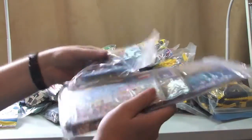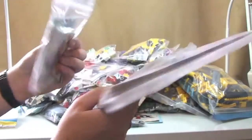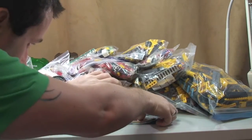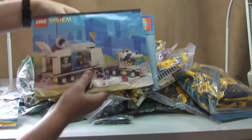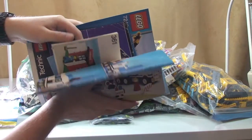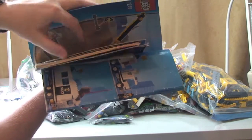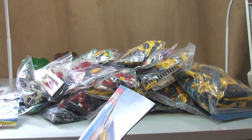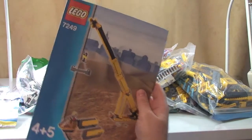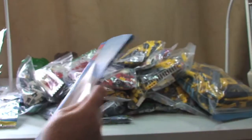Just to give you an idea, these are some of the instructions — and I say some, because there are also some over here as well. So you can kind of see the scale of just how many sets are in here, and they are mainly old sets. The main one I want to show you is... oh, well that's part of it. 7249, I believe.